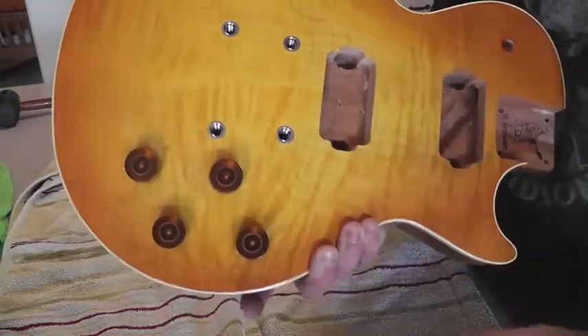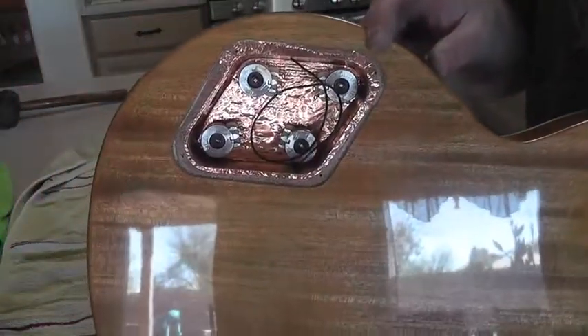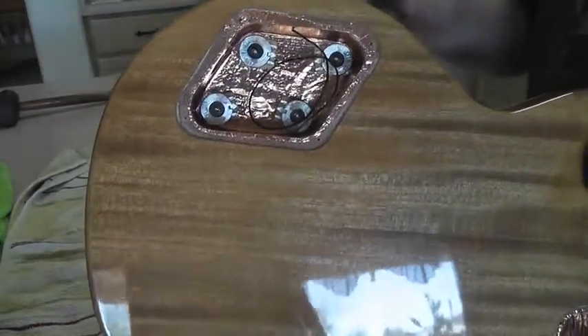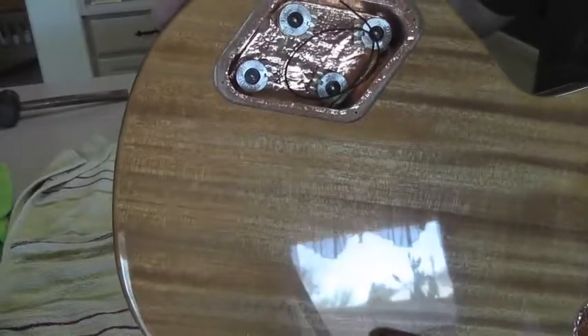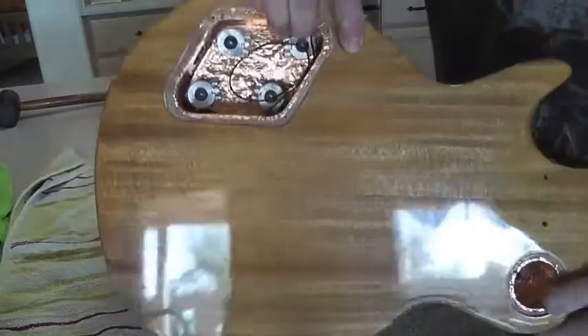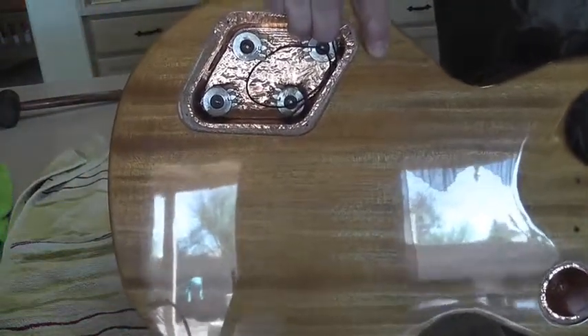Next thing to do will be to get ready to solder them up. You can see from the back how I've got them. I'm going to use typical Gibson wiring on this, so what I'll be doing next is installing the input jack, installing the three-way switch, getting everything wired up inside the cavity here — capacitors and getting it ready to accept the pickups.